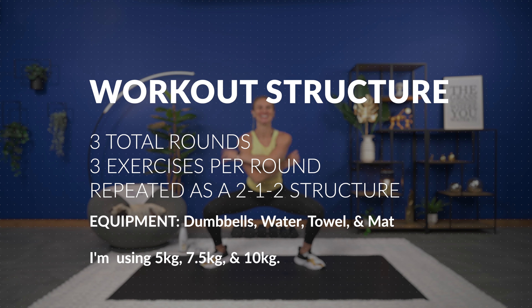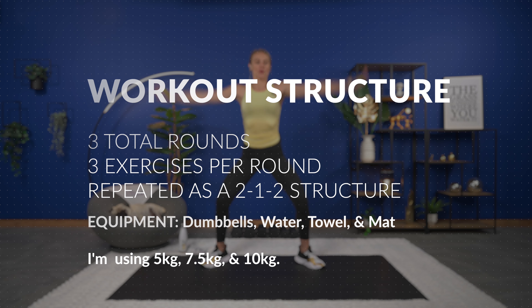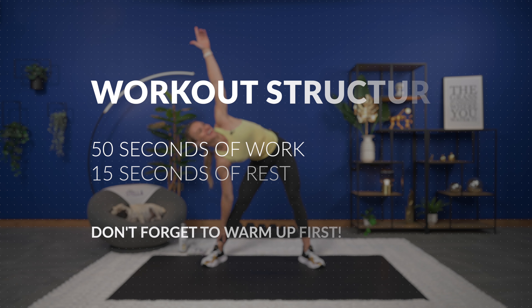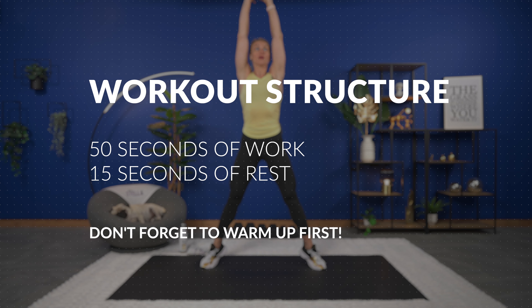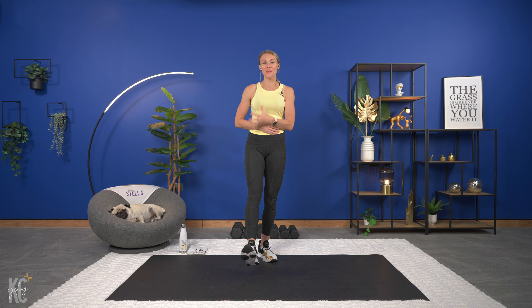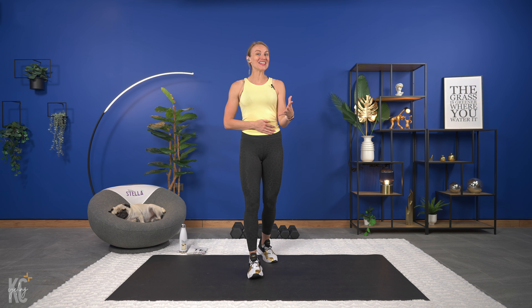We are getting ready to work it all over. We're going to work it from top to bottom because we have a 15-minute full body dumbbell workout with a total of three rounds today. One round targeting the lower body, one round targeting the upper body, and one round targeting the abs and obliques. This workout also includes a lot of compound exercises, meaning we're going to be doing exercises that work more than one muscle group.